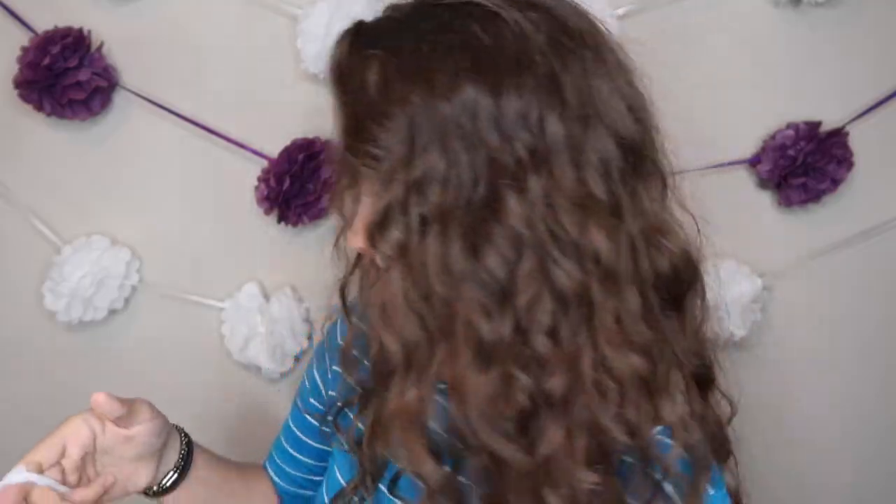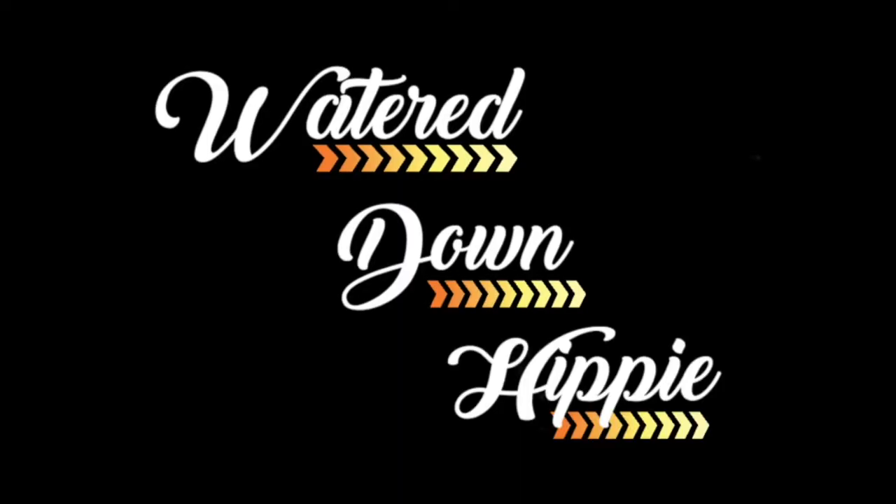I have never used blush or bronzer before, so this is all going to be completely new. Just like any YouTuber, I love to watch YouTube videos. A challenge that's not really recent, but something I've always thought is pretty cool, is doing a full face of makeup with nothing but dollar store makeup.